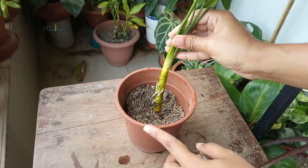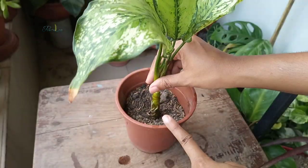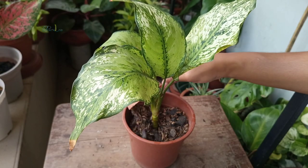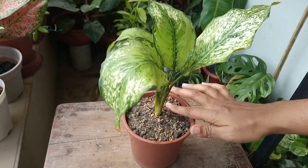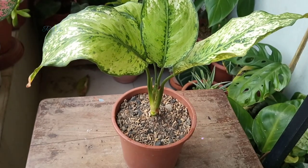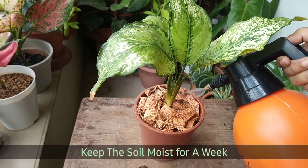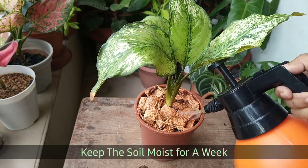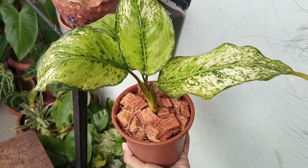Since the roots of the cuttings are around 3 to 4 cm, it is the ideal time to repot the cuttings. I have a detailed video on the aglaonema potting mix recipe — check the video displayed on the screen. After repotting, I kept the cuttings in a shaded place for a week, then gradually shifted them to their desired place.